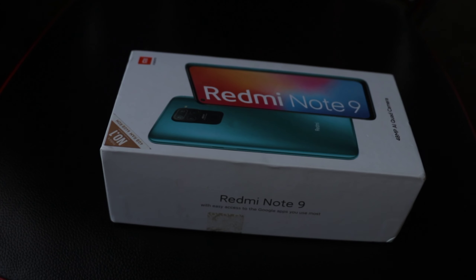By the way, the full review of this phone will be coming soon on this channel, so make sure you subscribe to TechnoTalks TV and hit the notification bell for all updates. Now let's get into the unboxing.